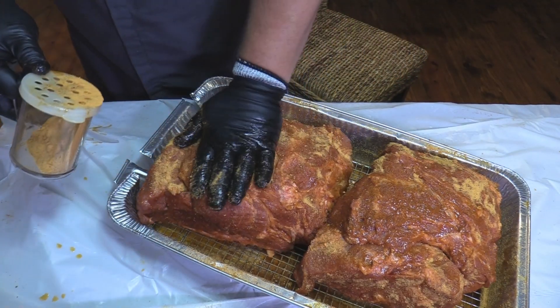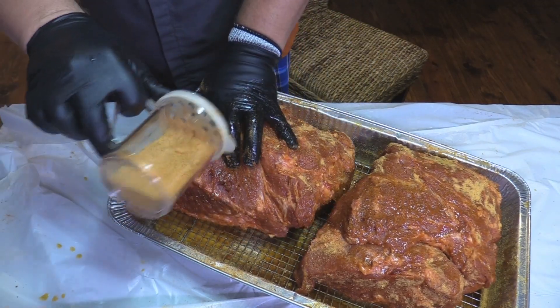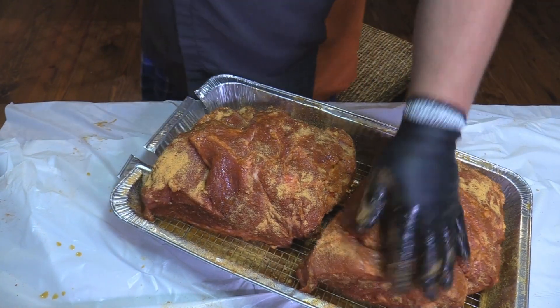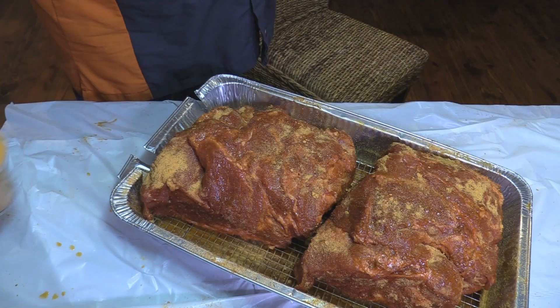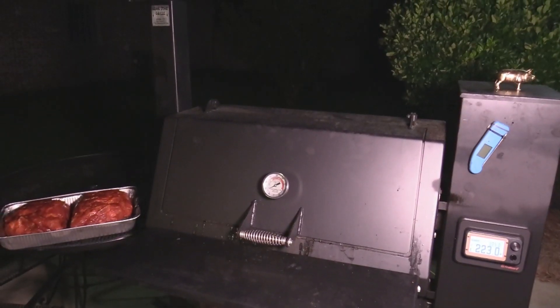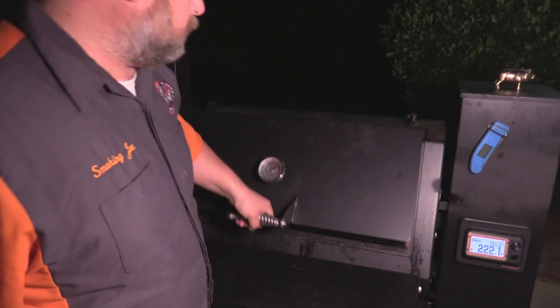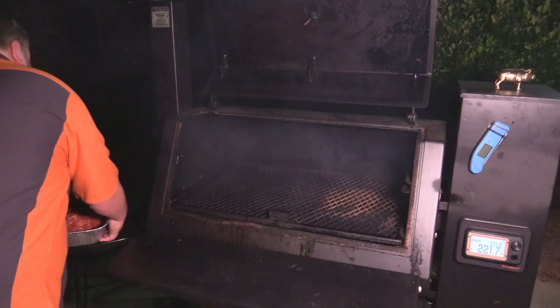What we're going to do is let this sit in the fridge for an hour or so — you can let it sit overnight if you want. Then get the Lone Star fired up. It's about 9 o'clock at night, we're out here with the Lone Star pit running 100% cherry Lumberjack. We're about to put these bad boys on. Running about 225.